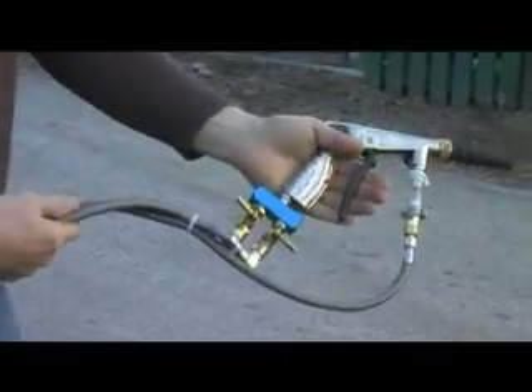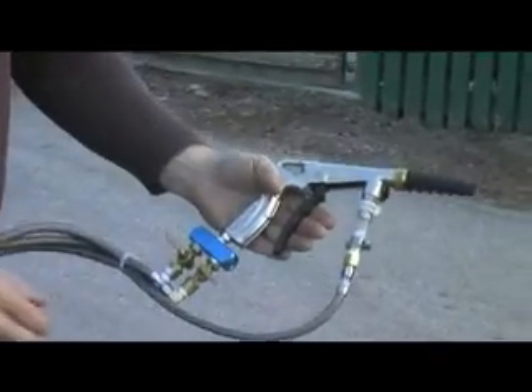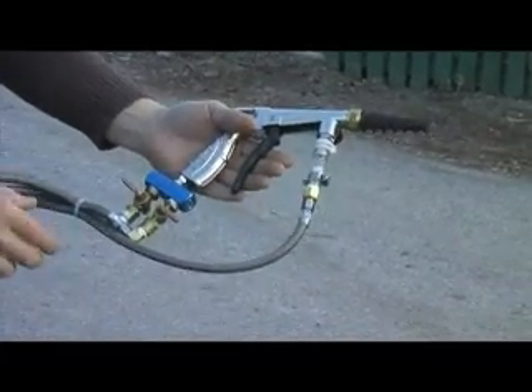These are industrial braided lines, extremely strong and very rugged. These are able to withstand any chemicals you throw at them pretty much. The same is true with the gun - it's an Italian made degreasing gun, very effective. Common feed manifold, anodized aluminum. Anyway, let me show you how it works.